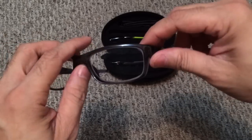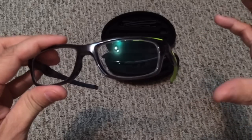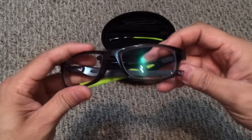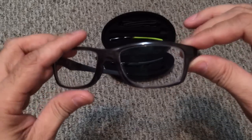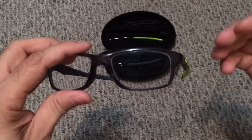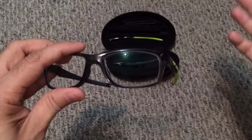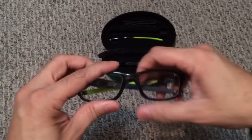One thing I wanted to touch on is Oakley prescription lenses. You have the ability to get actual Oakley prescription lenses which are optically corrected. The drawback is they're more expensive than standard lenses from places like LensCrafters or For Eyes. I actually got regular LensCrafters lenses because I didn't want to wait for the Oakley turnaround, and since I'm only wearing these to watch TV I didn't want to pay the extra money — but if you want to go all out and get the Oakley lenses you can.